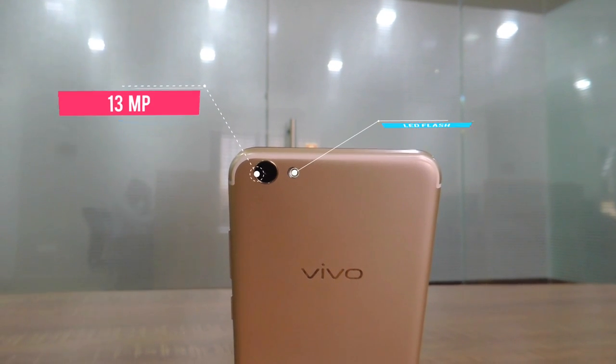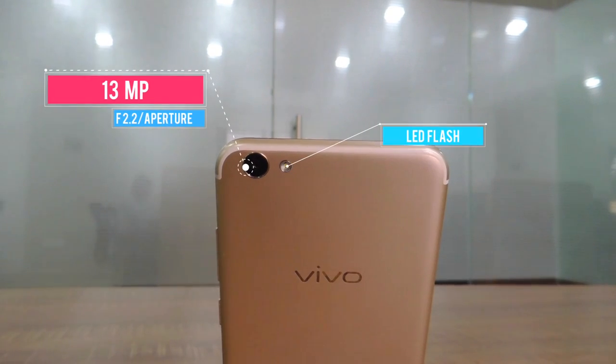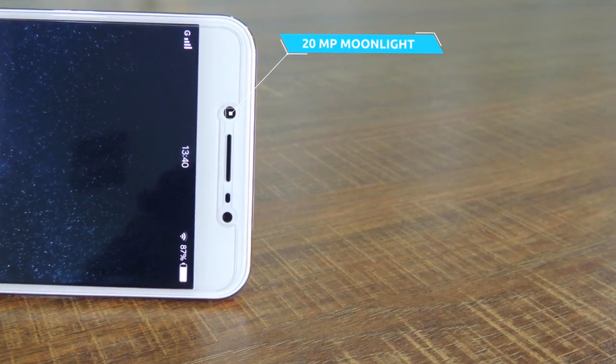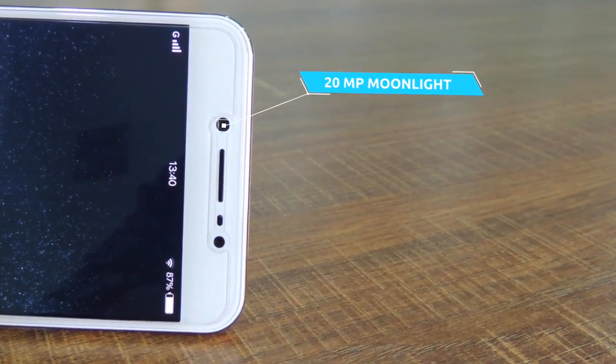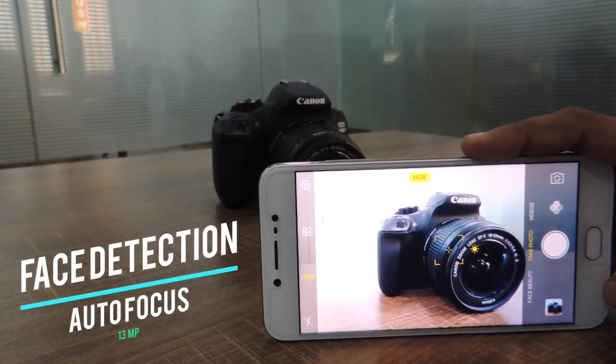The Vivo V5S camera packs a 13-megapixel rear shooter with a single LED flash. The standout feature is the selfie camera, which has a monstrous 20-megapixel resolution and its own flash. An in-depth camera review has been done separately — please watch that video for more details.